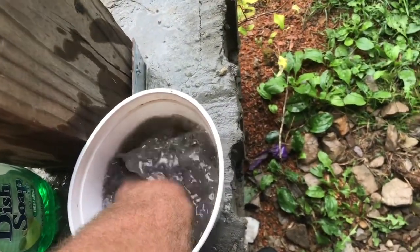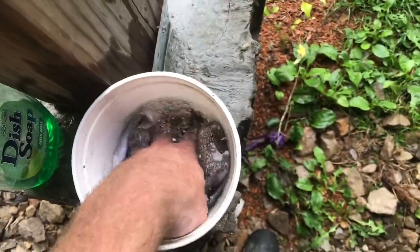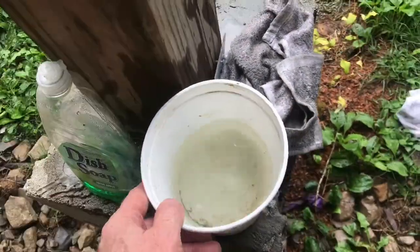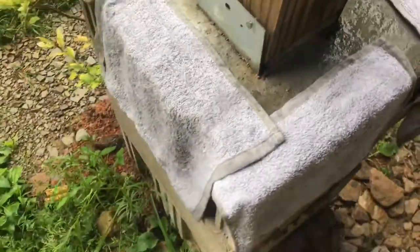I keep a small bucket outside with some rainwater in it. I just throw a little bit of dish soap in there. When the water gets dark, I dump it out, put some new water in it, and put some cheap detergent in there. Then when the grease is out of them, just let them dry in the sun.